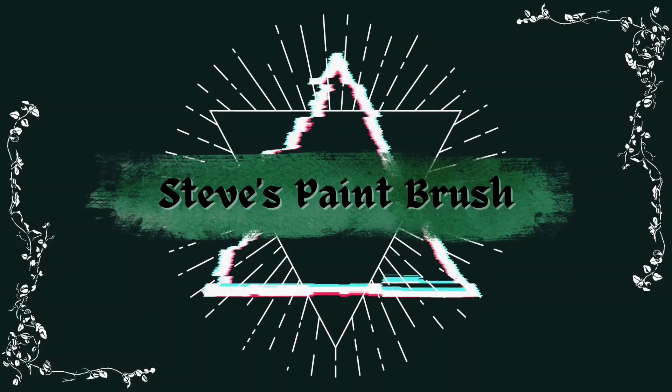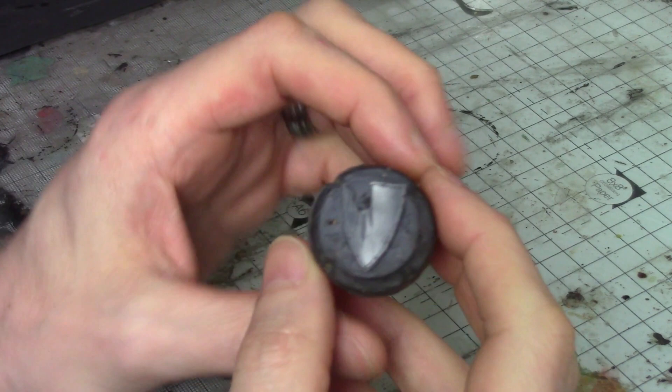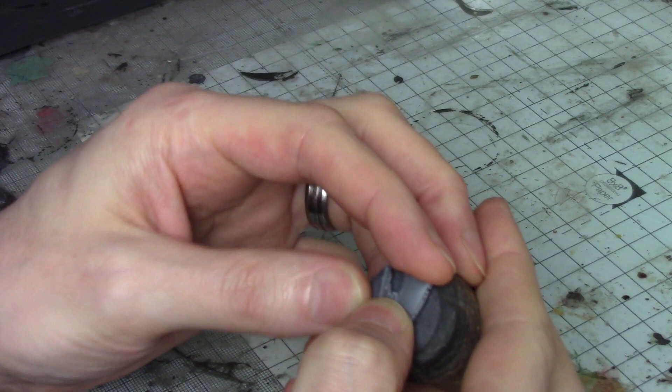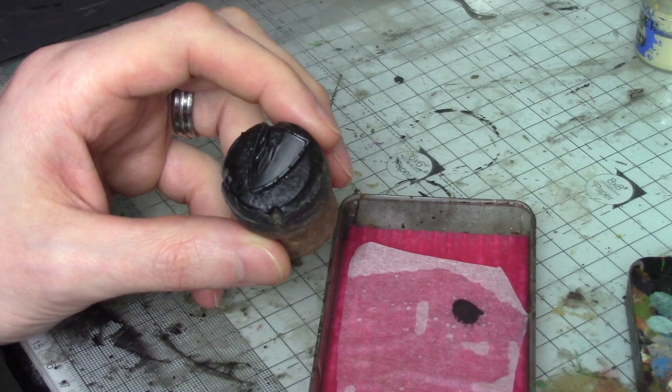Hi folks, Steve here and I'm back with another video about painting shields. This builds on the last video I did, which I'll link up top. This time it's a Fireforge shield — an undead one, a bit damaged but with a nice flat surface. We're going to paint that, building on techniques from the previous video, and even do a little bit of cheeky freehand on it. Let's crack on — straight to it, no messing about.